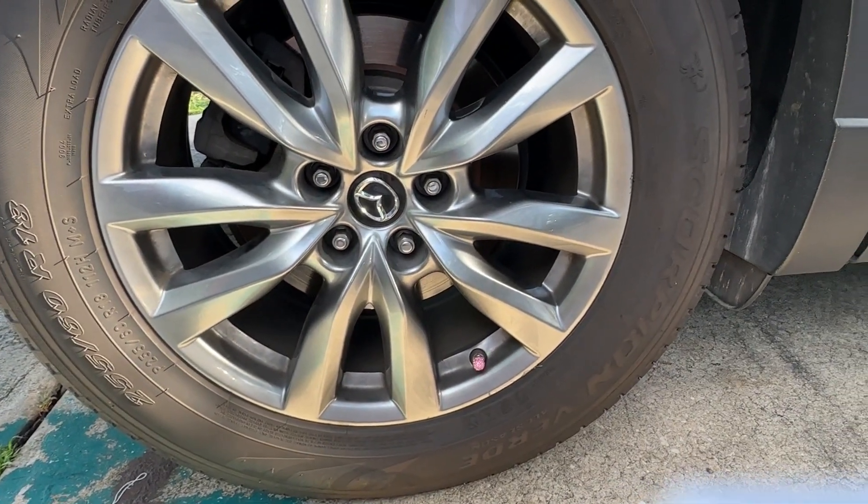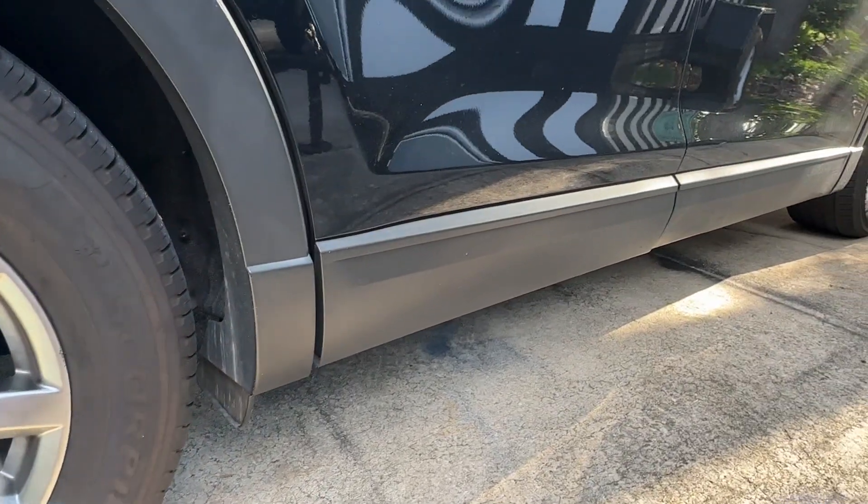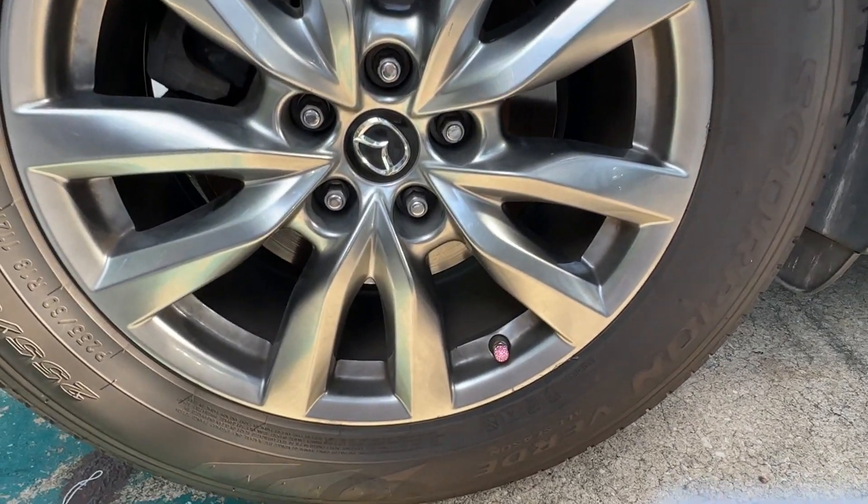Now she's got a little pink bling there on her tire. I'm going to go around and do all four tires and see if she notices when she gets back in town.